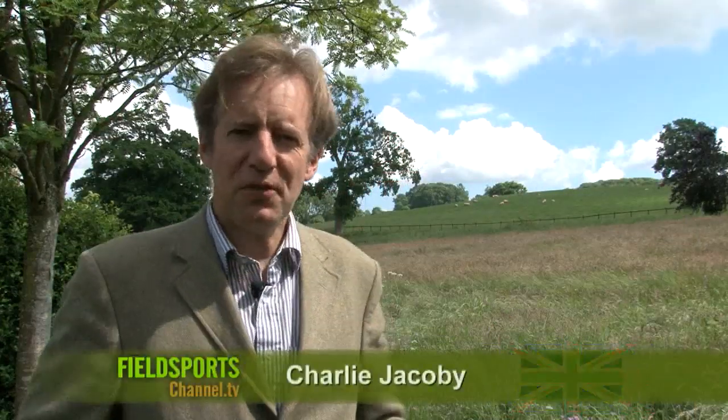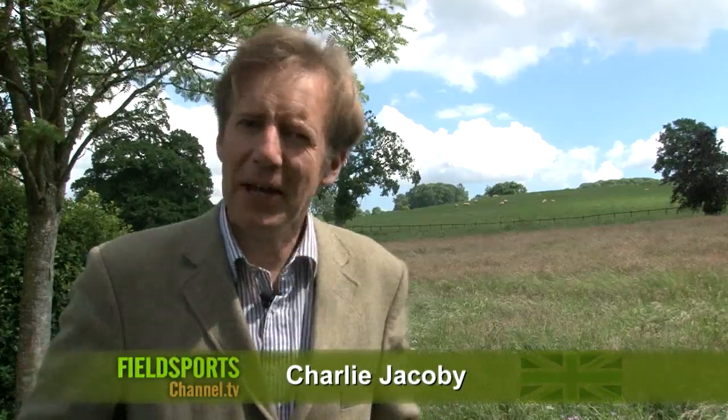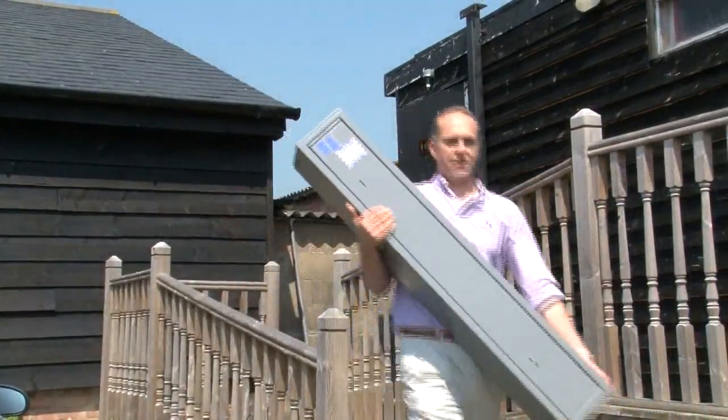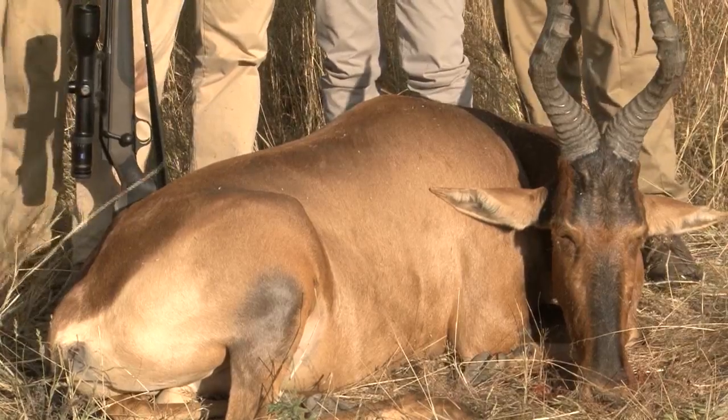Welcome to Fieldsports Britain. Coming up: how do you keep your police force happy? Where do you site your gun cabinet? Big calibers after big game — we're after red hartebeest, a beast in Namibia. But first, the other end of the scale: we're looking at accurate air gunning with that legend in his own underpants, Roy Lupton.